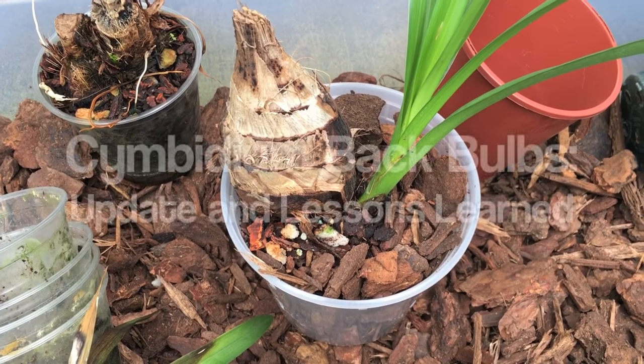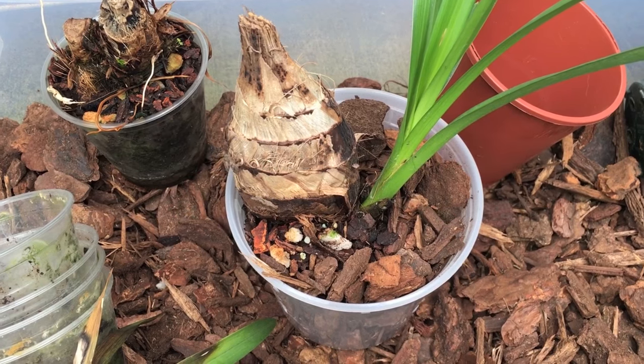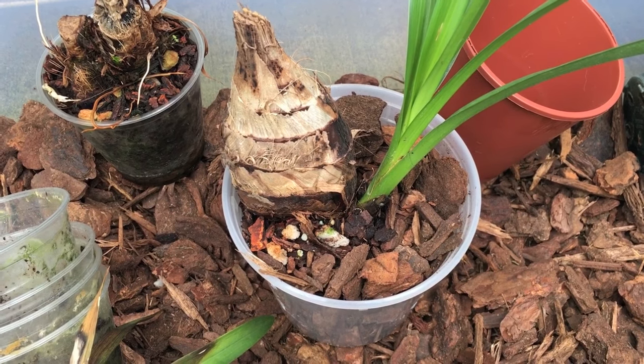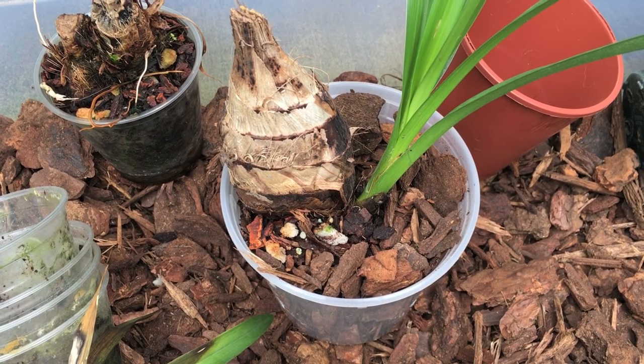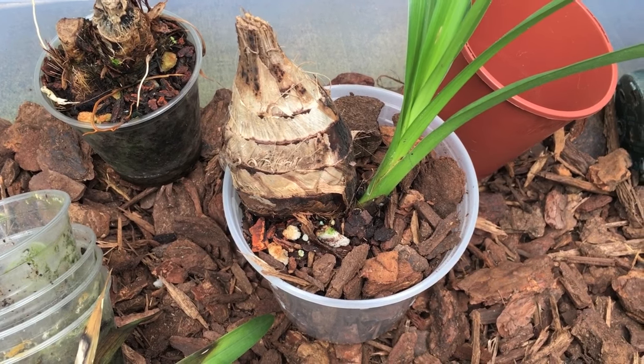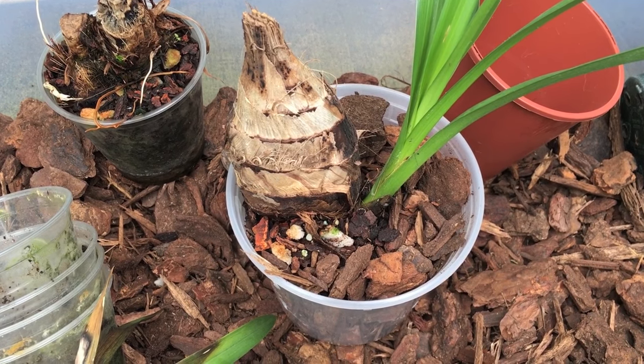This video is about my progress with some of my cymbidium backbulbs and also the lessons learned. I did make some mistakes and I want to share those mistakes with you guys so that you don't do the same.